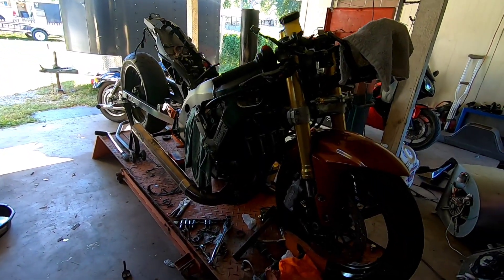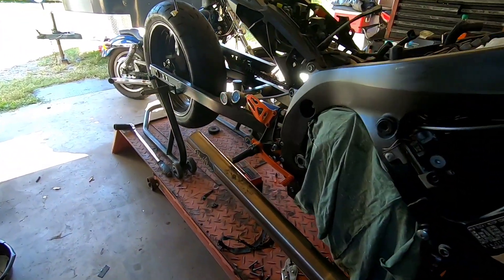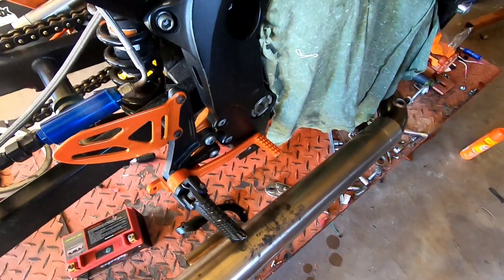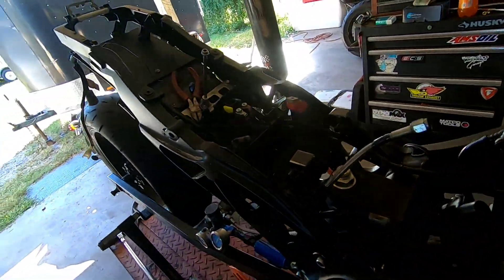Slight update on the bike — put the exhaust back on, just checking a couple more fitment things. Still need to make the bracket that's gonna go from here to here to help hold the pipe steady. We decided to go with a Bluetooth wire harness.